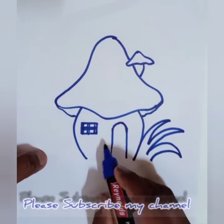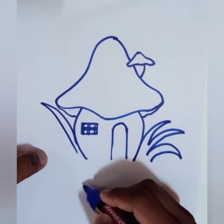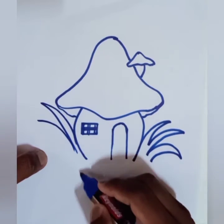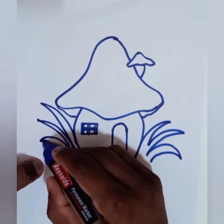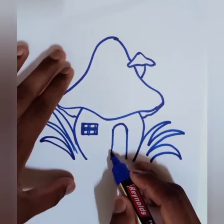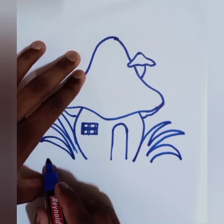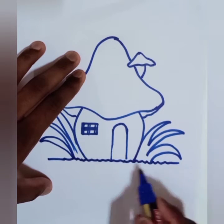Here I am drawing the side grass lines — it suggests the lines which you have to connect to each other at the end. And here I am drawing the bottom line — it's very important as it gives the base.